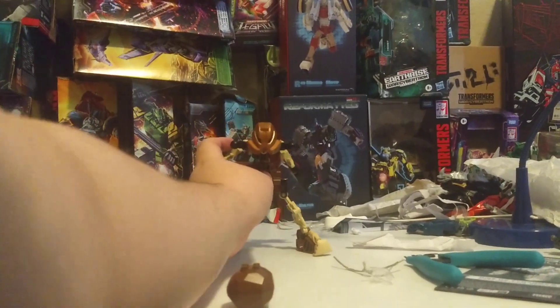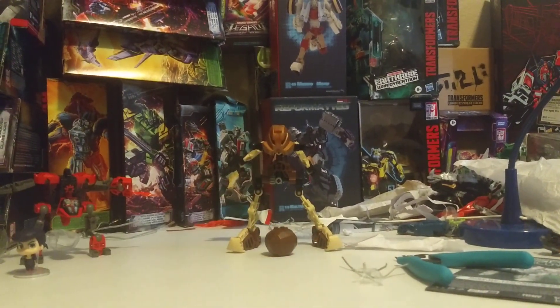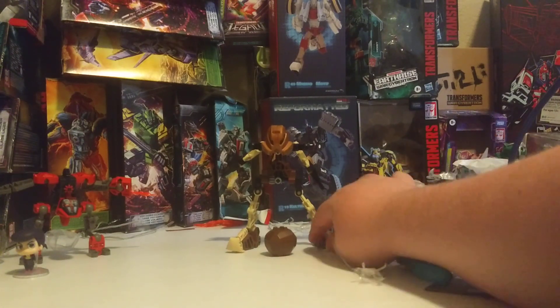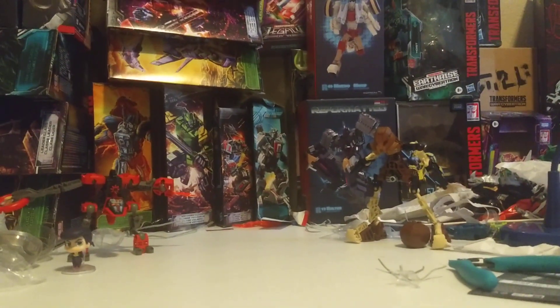Thanks to Mile High Comics for having these things available for me to buy from you for money. Let's put them more on the side. That looks good.